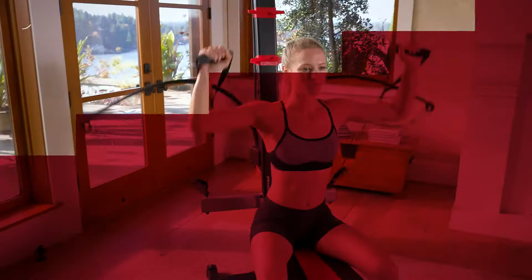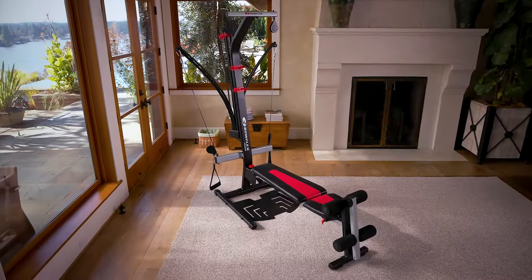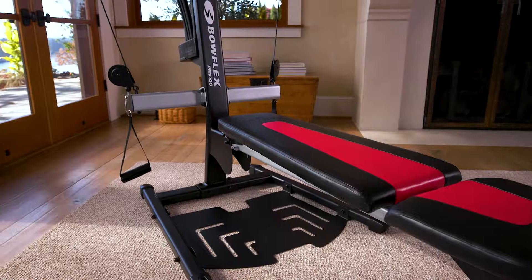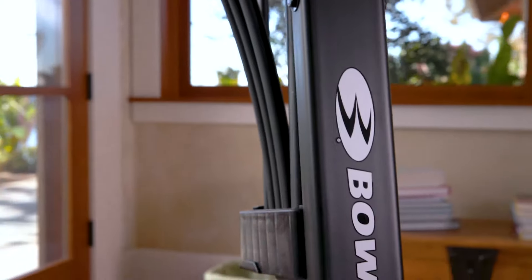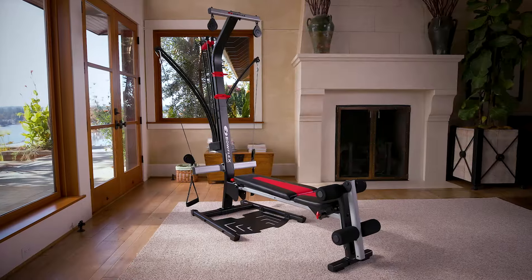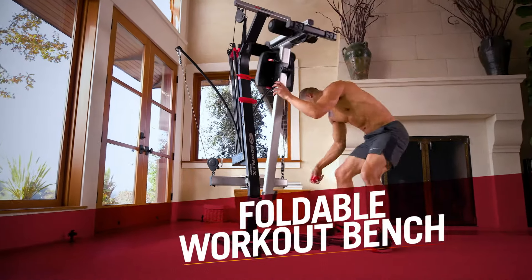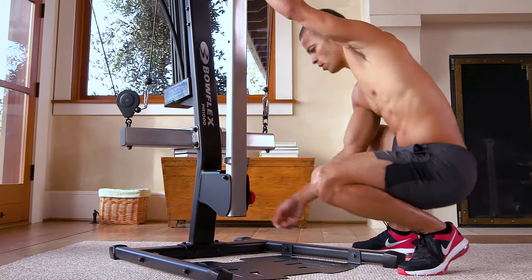With a Bowflex home gym, the variations to your workout are endless. Thanks to the gym-style vertical workout position, you can fit the Bowflex PR1000 into a compact space, taking up less space in your home. Plus, when you're done with your workout, fold the bench up to maximize space, reducing the product footprint by 50%.